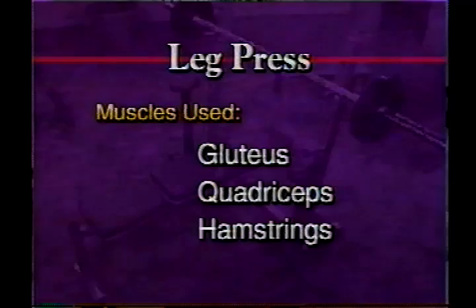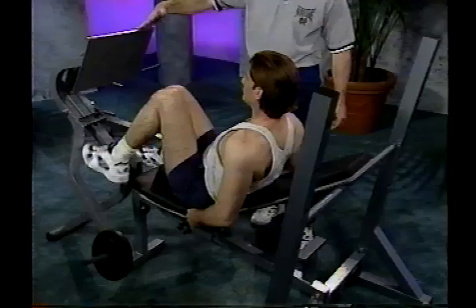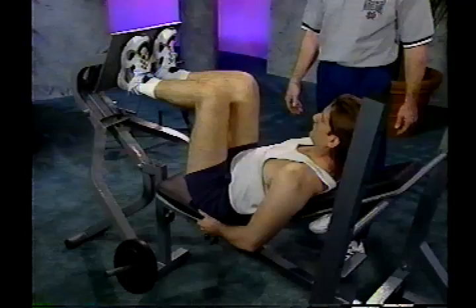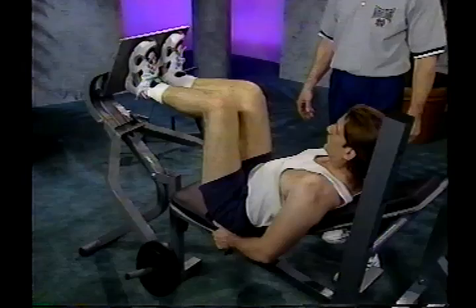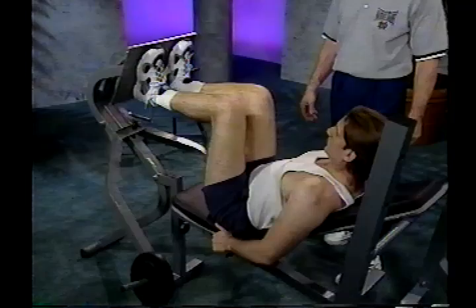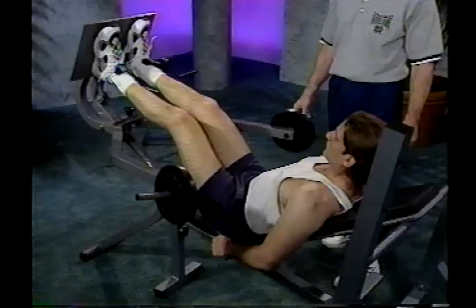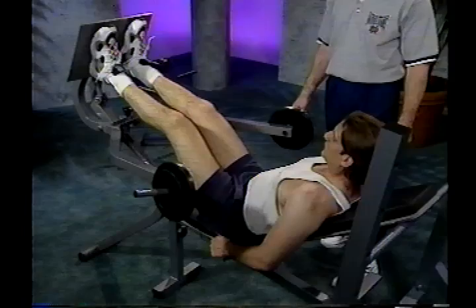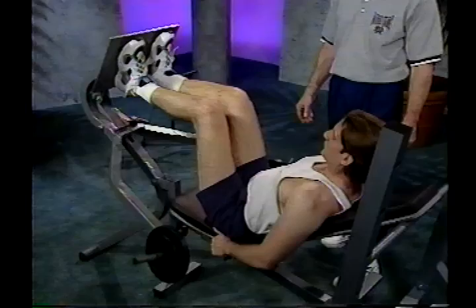The next exercise is the leg press, utilizing the leg press attachment. Position yourself on the bench, sit down, and place your feet in the middle of the press pad. Lean back against the incline and grab the side of the bench for stability. Press out with the legs to almost a locked out position, pause, then return to the starting position. Exhale as you press, inhale as you return. Make sure you don't fully extend the legs — take it to almost locked out, hold it, then return. I recommend reps of 8 to 12. Work it down to where you're at almost a 90 degree angle.